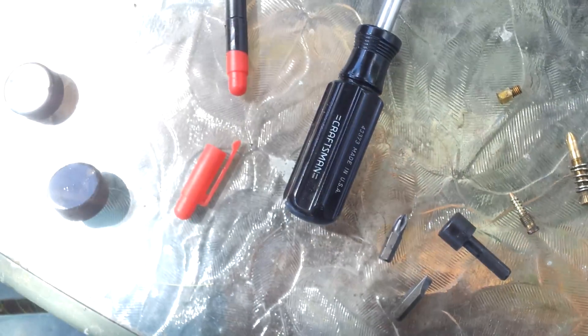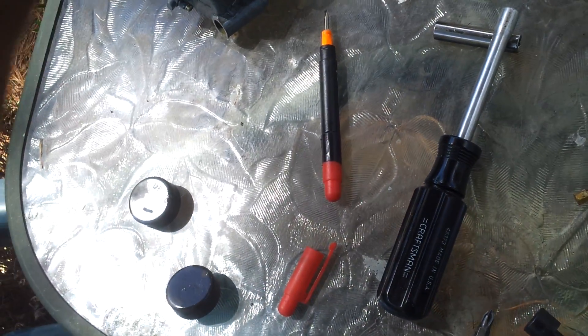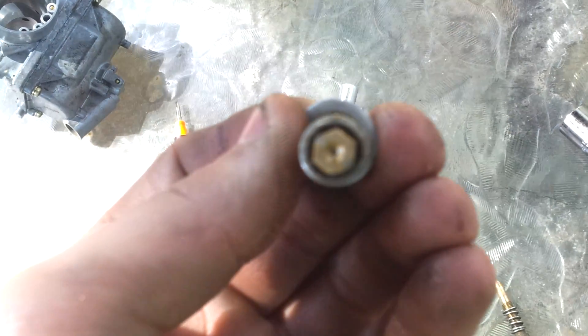This one isn't so bad, but it's still got a lot of gunk on it. I wiped this one off already, but that pinhole there is just completely clogged on this one. I'm going to have some help.